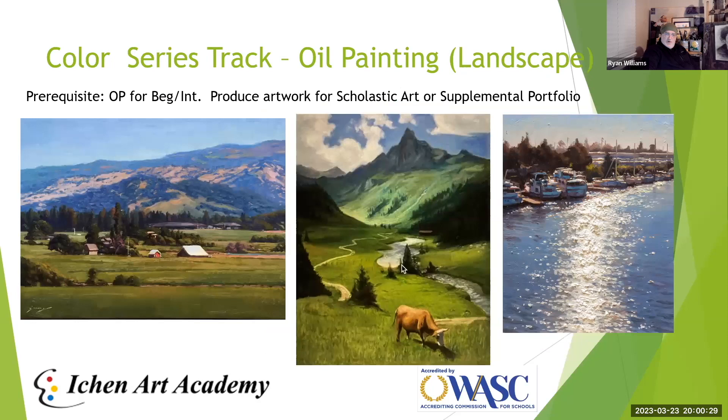The Oil Painting Landscape class is a bit more advanced. We have examples of paintings from instructors as well as student work on screen. These are very good for the Scholastic Art competition and supplemental portfolios. Students take the value-pattern and mark-making skills from drawing, sketching, and the oil painting introduction, and apply them to create much larger, more complete images.